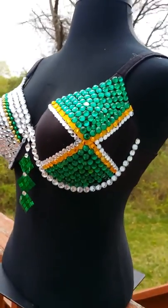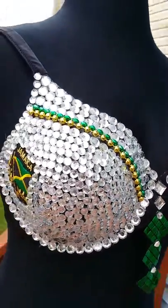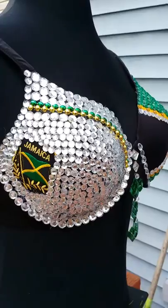There you are — Smokin' Hot Divas Jamaica flag bra. Get yours today, and thank you so much for stopping by. Bye.